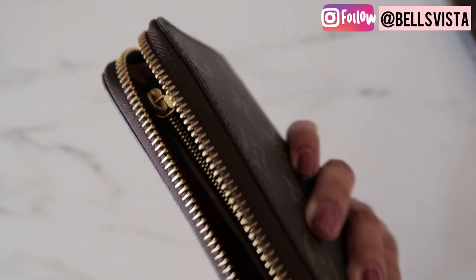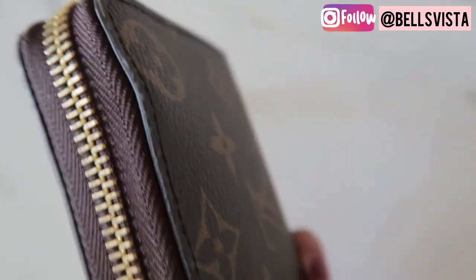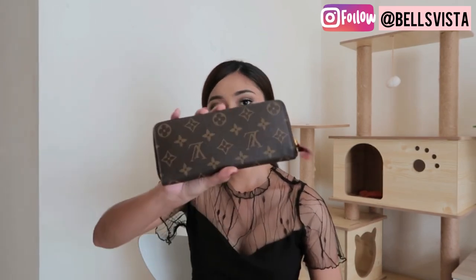You also have to be careful with the pull tab, because if you put it like this, there's going to be a bump — you have to put it straight. Sadly, I kind of regret buying this. I realized I should have gotten a smaller wallet instead because I'm petite, so I tend to lean towards smaller bags. This wallet can fit into most of my bags, but I feel like a smaller wallet would give me more space. But if you're someone who likes to carry big bags, like tote bags, then this size is perfect for you.